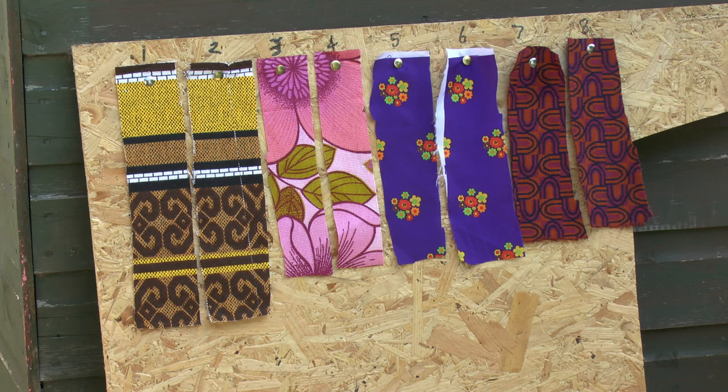So what I've got here then is four different types of fabrics, and I've got two pieces of each. The piece on the left, in each case, has been treated with the fire retardant spray, and the pieces on the right have not. Other than that, they're exactly the same, actually cut from the same pieces and everything else. So what we'll do then is just apply flame to all of these and see what happens.